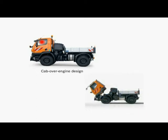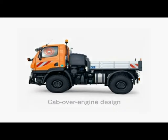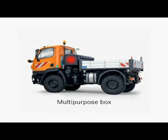Access for maintenance and repair work is made easy thanks to the tilting cab. An integral lockable multipurpose box is available as an option.